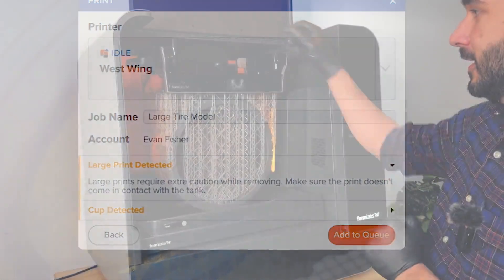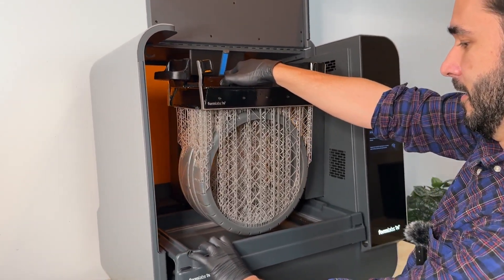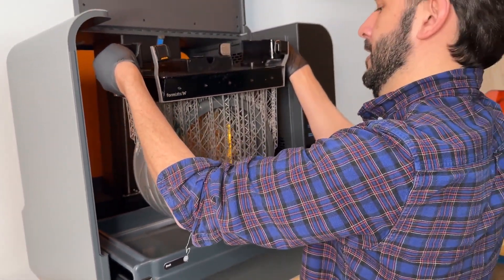So to remove a taller part like this, you simply slide out the build platform and the tank at the same time. You just gradually slide that out until you have enough room, and then you can just lift out the part like normal.